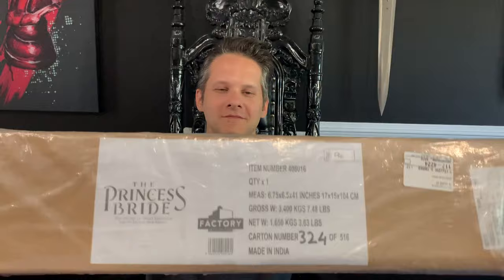Hello everybody. Today we are going to be doing an unboxing video related to one of my favorite all-time movies, The Princess Bride. And what we have from Sideshow Collectibles is the sword of Inigo Montoya. I've waited two years on pre-order for this, and I'm very excited to get into it.